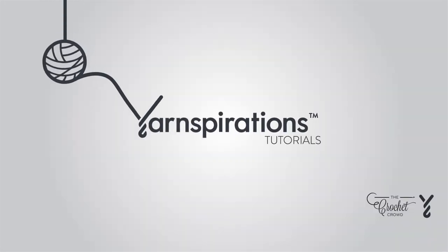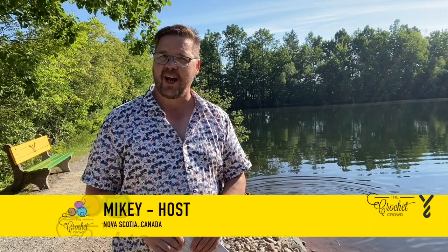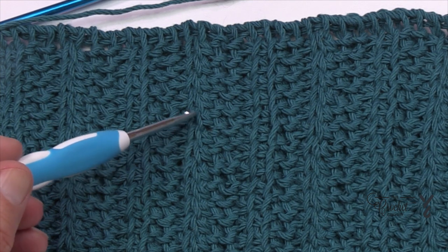Welcome to my channel. I'm here to inspire you, give you crochet advice, and help you along with your next project. What we're looking at here is a stitch sampler. The video for this will be available at another time, but we have the Tunisian simple stitch, the Tunisian purl stitch, and the Tunisian slanted stitch. Can you tell me which one is the slanted? Here's a hint — it's slanted.